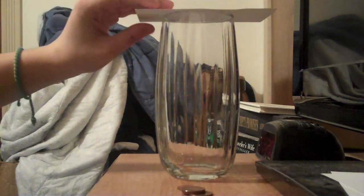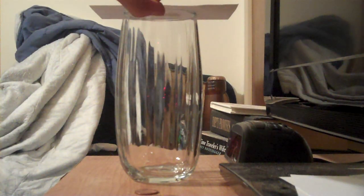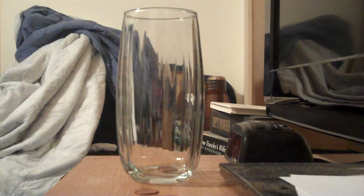Put the note card on top of the glass and put one penny on the middle of the glass. Like that. Flick it, and the penny should go in.